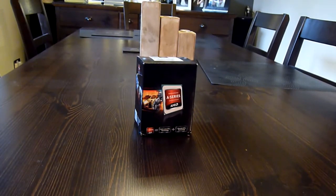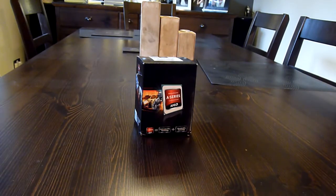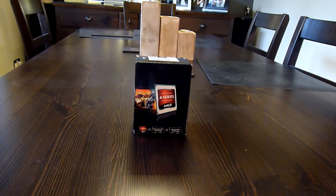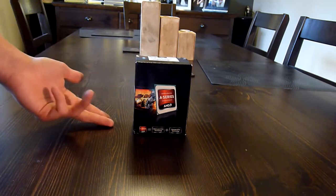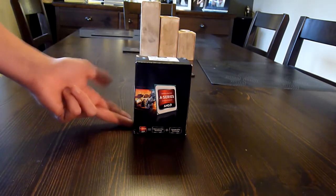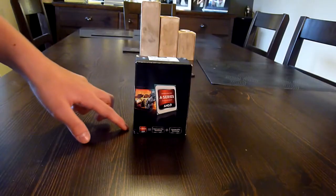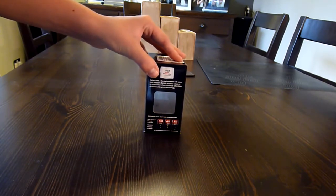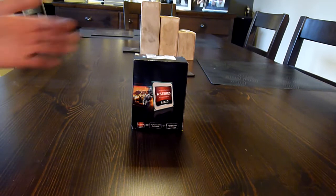Hello guys and welcome back to the Atlas Project. Today we're going to be unboxing the AMD A8 5600K processor from AMD. It is an A-series processor, which means it's an APU — a processor with integrated graphics. This processor is one of the top line models; it's the A8. The top line one at the moment is the A10 Trinity APU. This one has the Radeon HD 6570 in it, so you're going to get really good graphics performance as well as really good CPU performance.